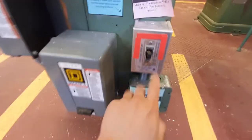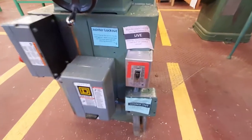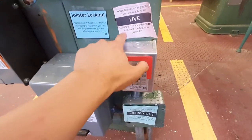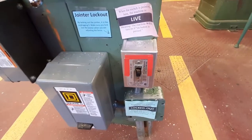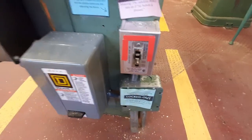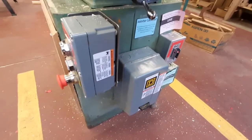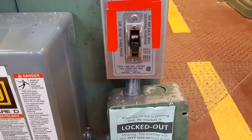Right over here is the lockout switch. Because this machine is large and you can't unplug it, anytime you want to make an adjustment you have to lock it out. Right now the switch is in the live position, so when the machine is on, power will go through it — it's essentially like it's plugged in. However, if you flip the switch down to the locked-out position, when you try to turn it on it doesn't turn on. So now that we've locked out the machine, let's take a look at its various parts.